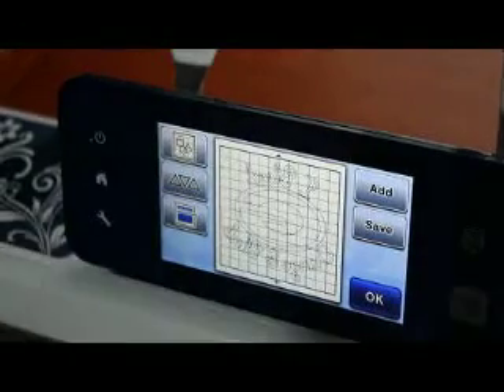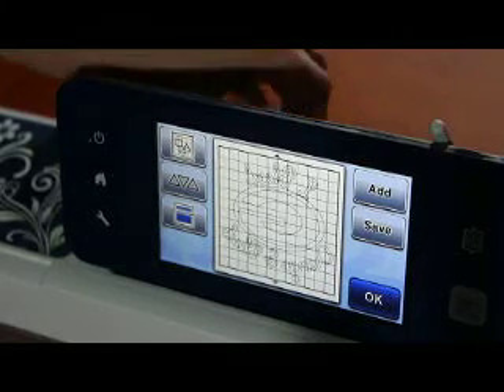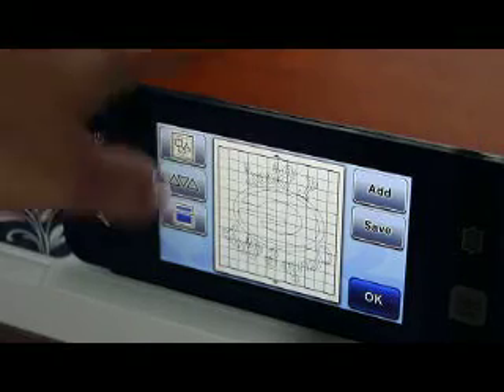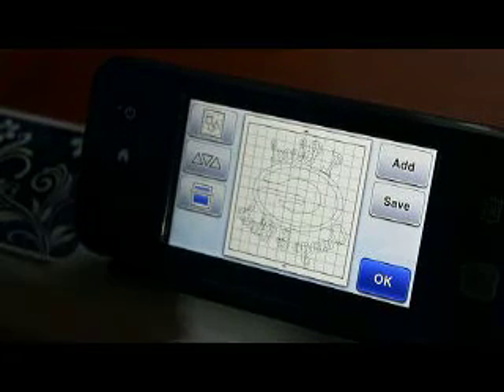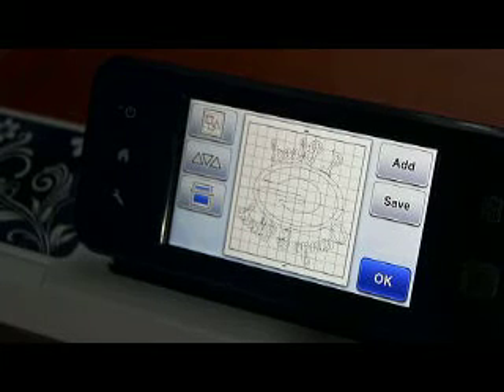So I'm just going to take you through real quick here. I'm doing glitter vinyl, so my settings on this one is a pressure of minus one.